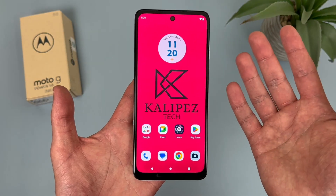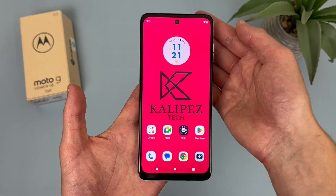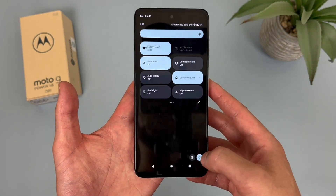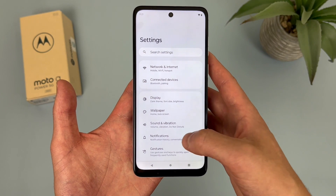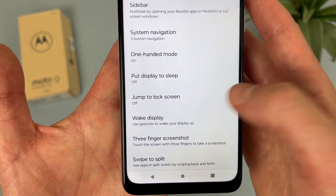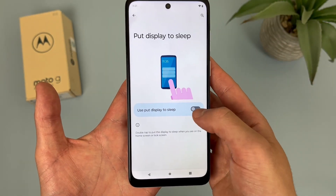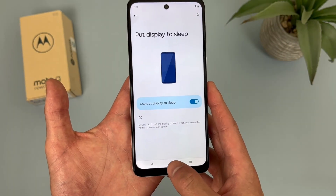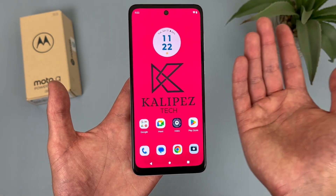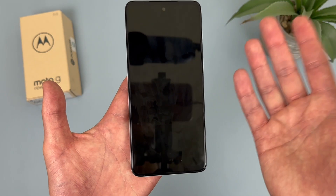The first thing I'm going to show you is a quick way to put your display to sleep. This feature is not on by default, so to enable it, go to Settings, then go to Gestures, and from there go to where it says 'Put display to sleep.' As you can see, it is off right now. But if we enable it, go back to your home screen, and all you have to do is double tap on a blank spot — like this.